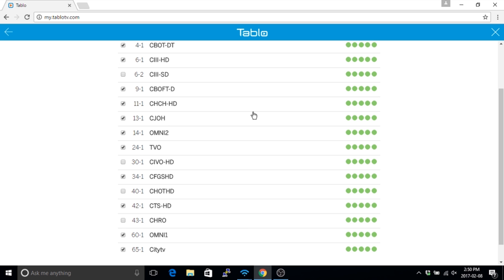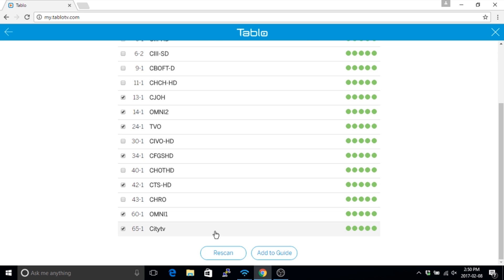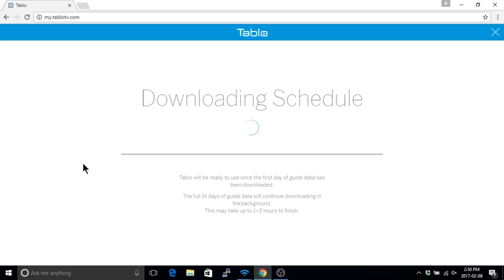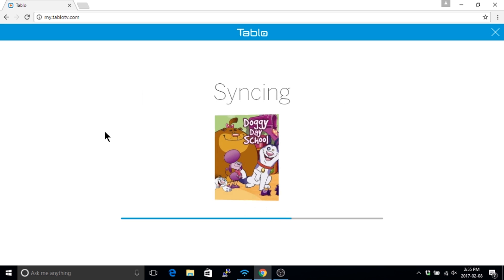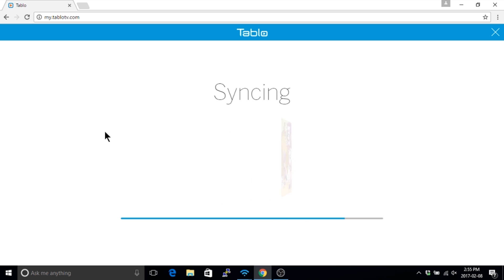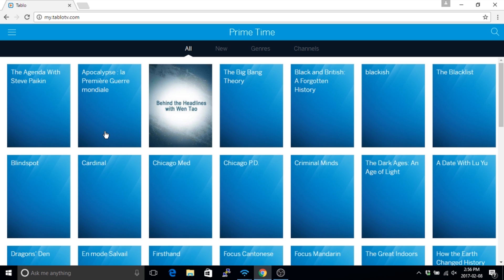Feel free to make as many changes to the channel selection as you like. You can also run additional channel scans from this screen, or at any other time, in case you want to make some adjustments to your antenna or your Tableau's channel lineup. When you're all set, select the Add to Guide button. The Tableau will download the first 24 hours of guide data for your selected channels. Depending on how many channels you selected, this can take a few minutes. Once this is done, the Tableau will continue to download the remaining 13 days of guide data in the background.